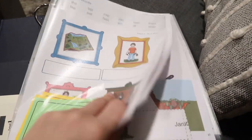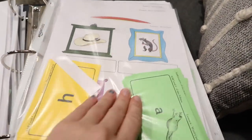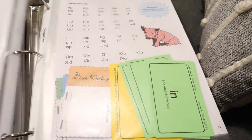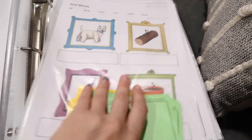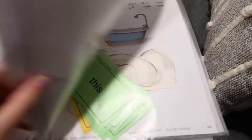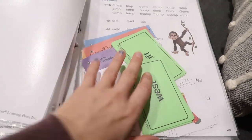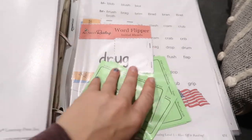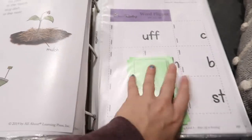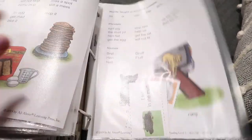In the binder, every single lesson has an activity page. The amount of cutting I did that one night was a lot — I'm not going to lie, it was a lot. But I'm so glad it's all done, because now I won't have to do any cutting every day. It's just done.